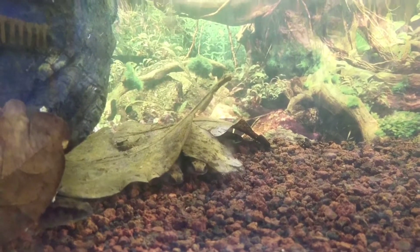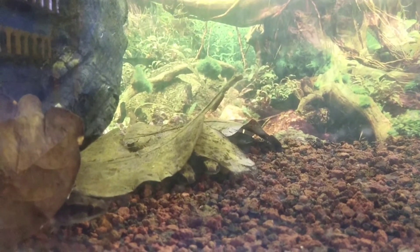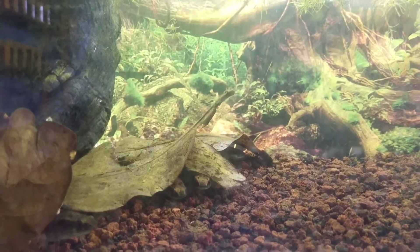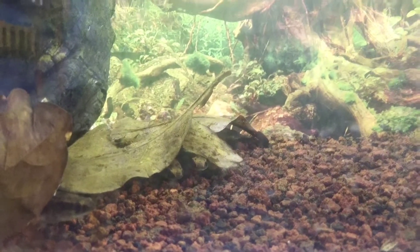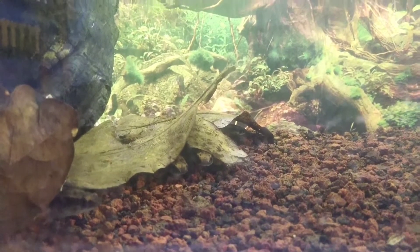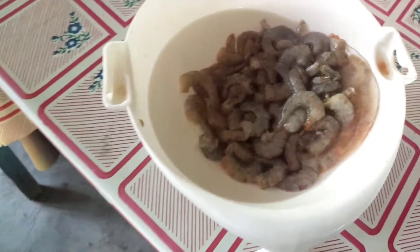Yang ini ukurannya agak kecil, sekitar 9-10 cm. Untuk pemberian pakannya, saya sekarang sudah kasih daun-daunan dan udang-udang kecil seperti ini.